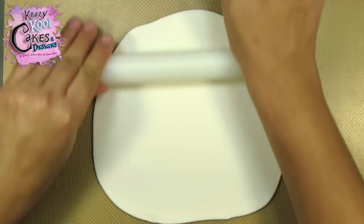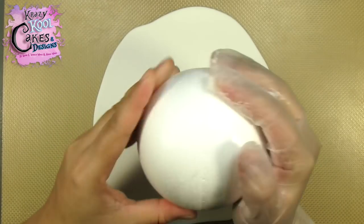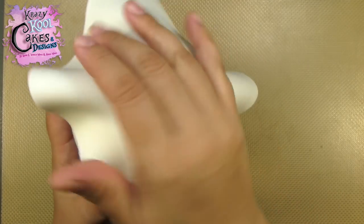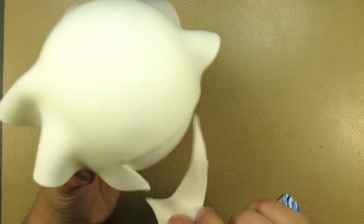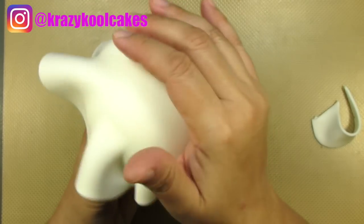I'm starting by rolling out some white gum paste a little over an eighth of an inch in thickness. This is more than enough to cover half of a four inch styrofoam ball. I get it to stick by adding a very thin layer of shortening. These styrofoam balls have a halfway line, so as I'm gently pressing the gum paste down, it's very easy for me to see where I need to make my cut.